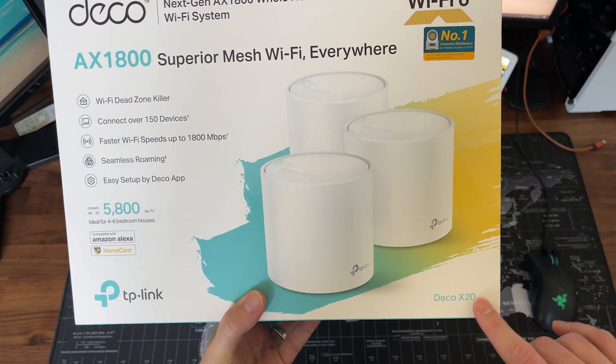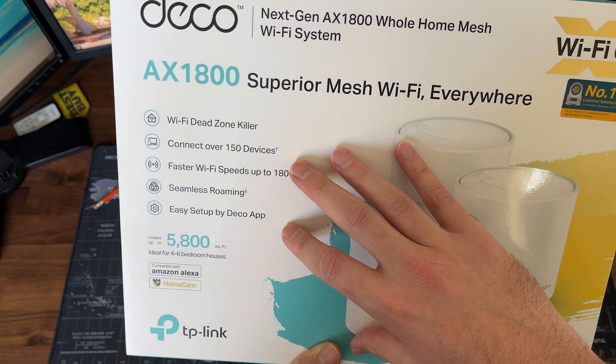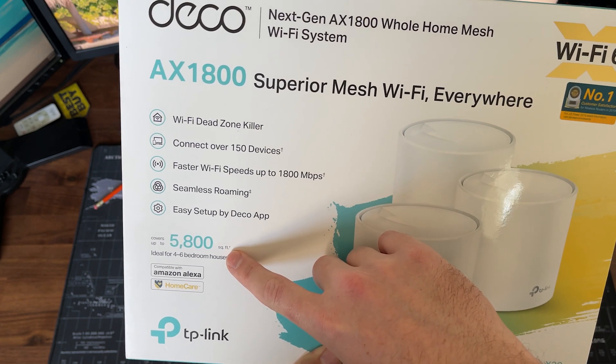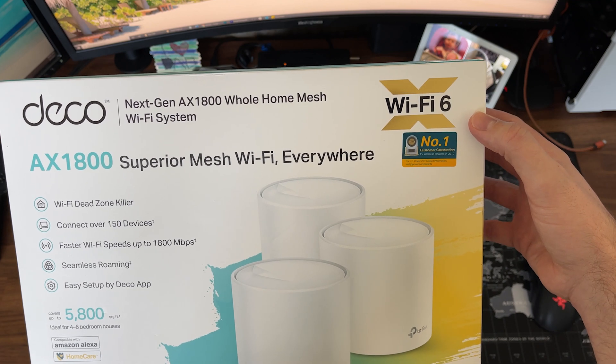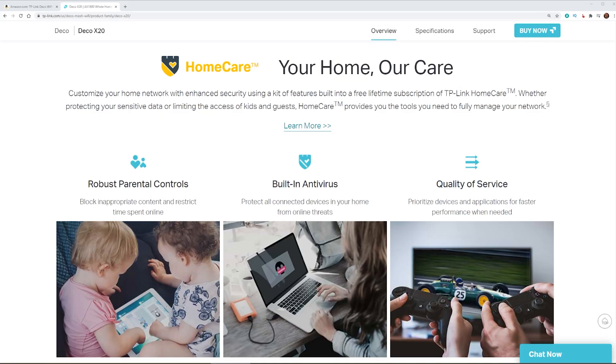So I wanna start by taking a look at some of the features that are advertised on the box. We can see that this is TP-Link's Deco line of routers. This thing can connect up to 150 devices, has fast Wi-Fi speeds, seamless roaming — which is what we're looking for in a mesh network — and it's easy to set up. This covers 5,800 square feet, which is ideal for a four to six bedroom house. It features the latest Wi-Fi 6 technology, which is always nice to future-proof your home Wi-Fi network. In addition, we've also got TP-Link's Home Care, which includes things like parental control and antivirus built into the router itself, plus quality of service so you can choose which devices you want to have faster speeds. We'll be taking a look at those features in the app a little bit later.